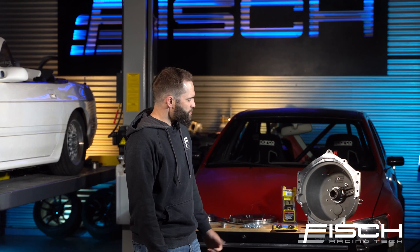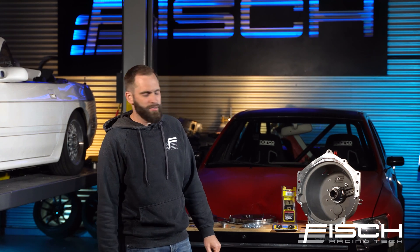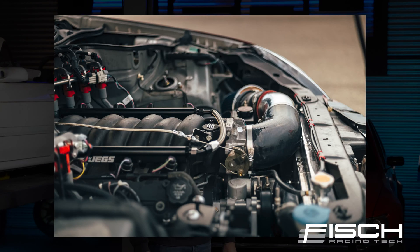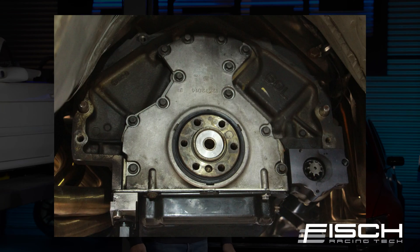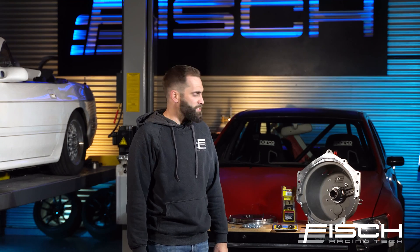Hey guys, Henry here from Fish Racing. Today I want to introduce to you our LS2CD transmission bellhousing adapter kit. This kit has been running in our G35 6L swapped car for a while now. We've got a couple thousand Ks on it, just dailying it and also some track abuse. It's been standing up very well.